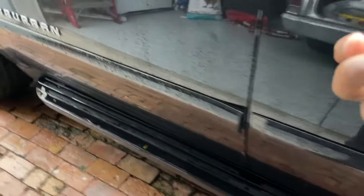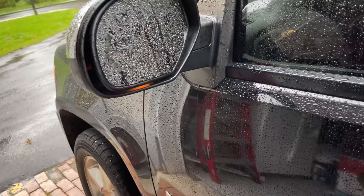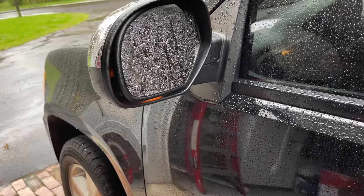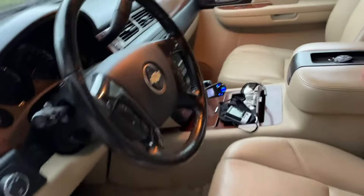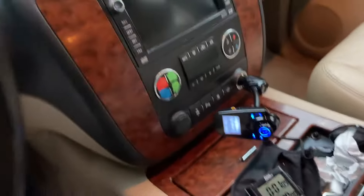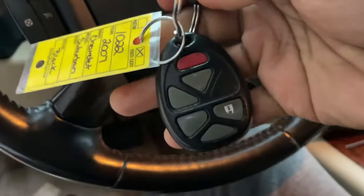Everything appears to be working fine — lock, unlock, perfect. Mirrors blinking — unlock, lock — perfect. We got two new key fobs, so we're all good now.